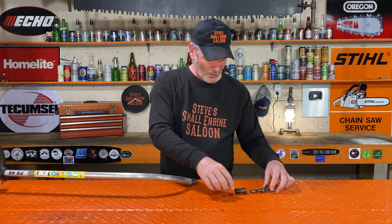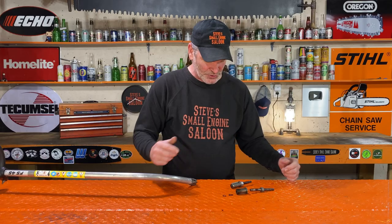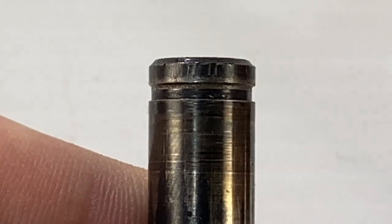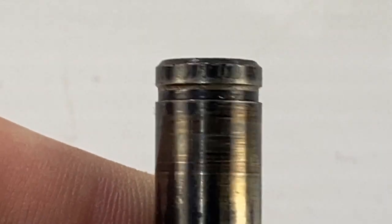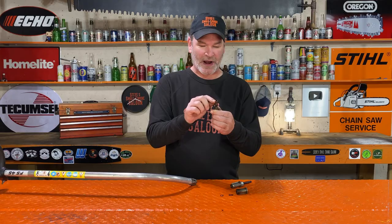Now we have every piece there where it came apart. I'll put these side by side for you so you can see these. That's what the assembly looks like when it's together and working properly. This is the one that came apart — all we need to do is put that back together. But there is a reason that that little C-clip came off. If you look at the end of this little shaft right here really close — you might need a magnifying glass or reading glasses — you'll see right on the top of that groove it's just tapered. It's tapered where that C-clip should be catching on there. So it's worn. If you just pop that all back together again, it's going to come off again.